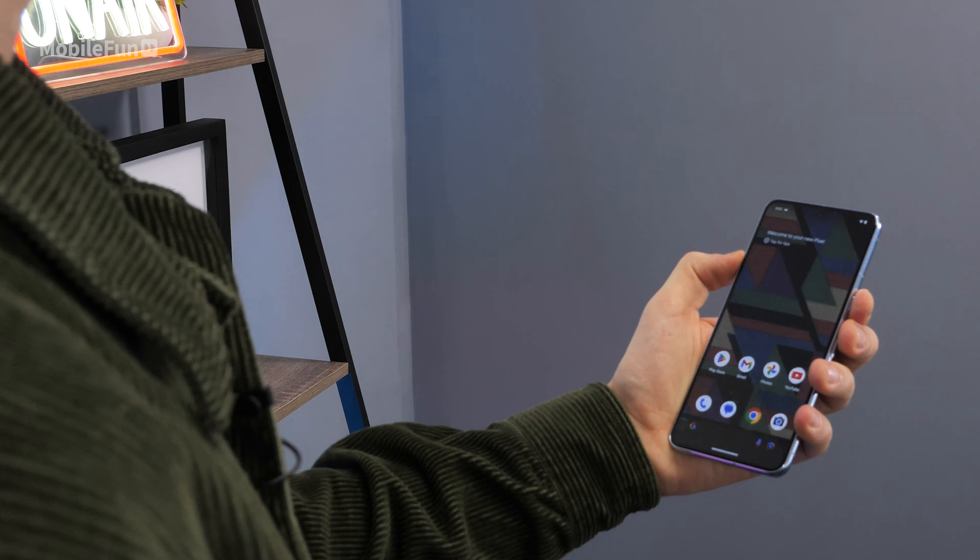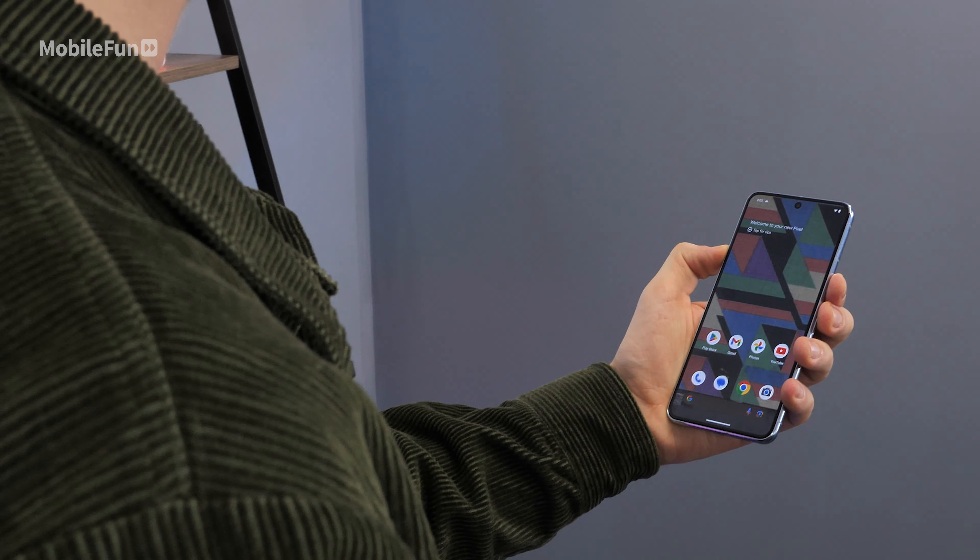I've only just got my hands on it so there's definitely more impressions to come. However, a few things I've already noticed: the face unlock is really fast — scarily fast — and it definitely feels a lot more secure than previous Pixel phones. Google have done a lot of updates to the software for face unlock, meaning you can even use it with banking apps, whereas previous phones you couldn't. Something that hasn't really improved though is that the fingerprint sensor is still slow.